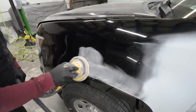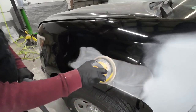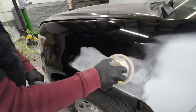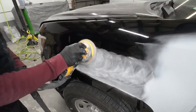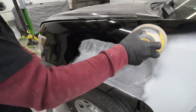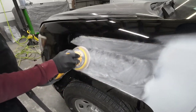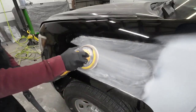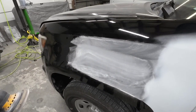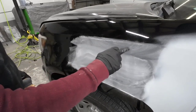Before we start preparing the primer for paint, I want to go ahead and prep out these blend areas. For that I'm going to use some 600 grit sandpaper on an orbital sander. I like 600 grit because it's aggressive enough to promote adhesion but not so aggressive it's going to leave deep sand scratches underneath your paint. This does not have to be done with an orbital sander — you can do all of this by hand. For the small areas and edges I'm going to do most of those by hand.